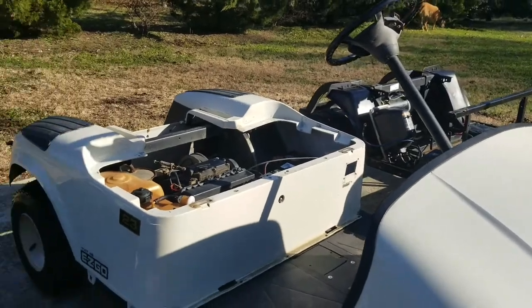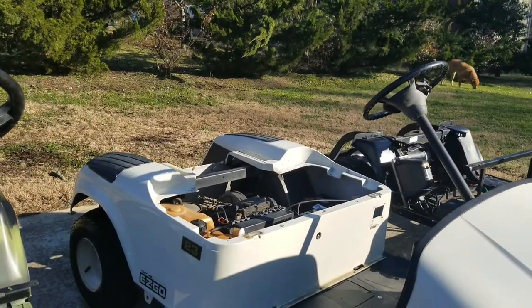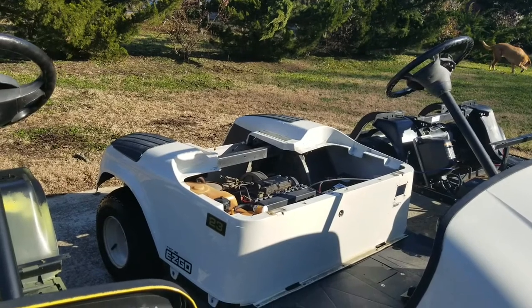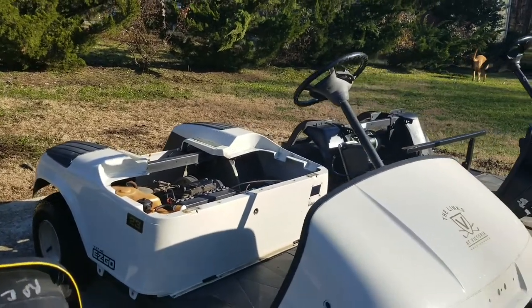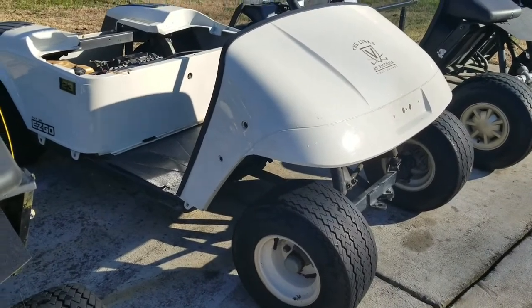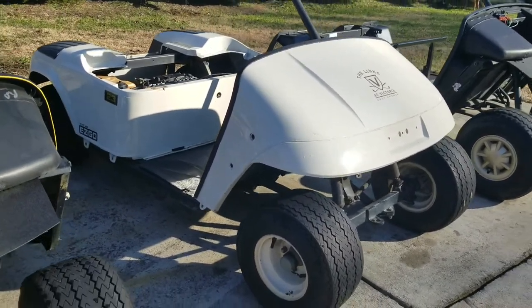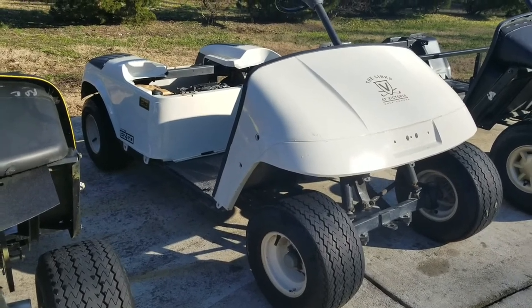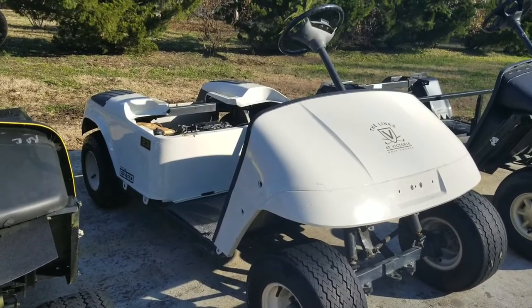I have a little aluminum dump bed that will go on the back. I'm getting it Linex black as well. A black top, and right now I have some 22 inch all-terrain tires on black rims that I have planned for this cart as well.